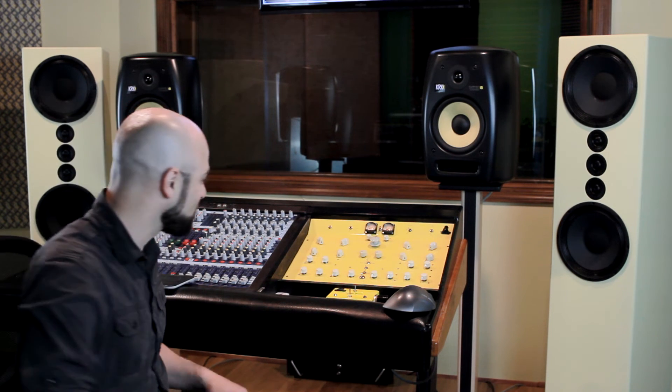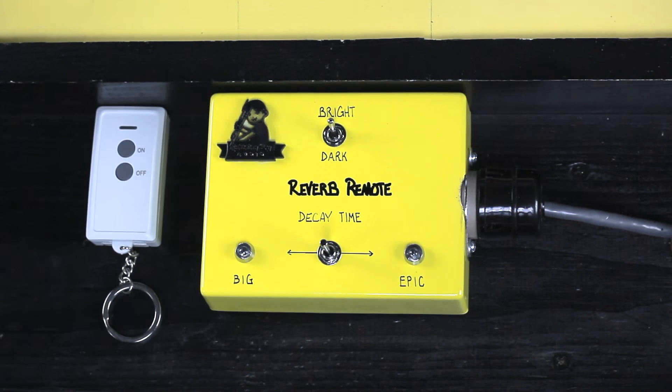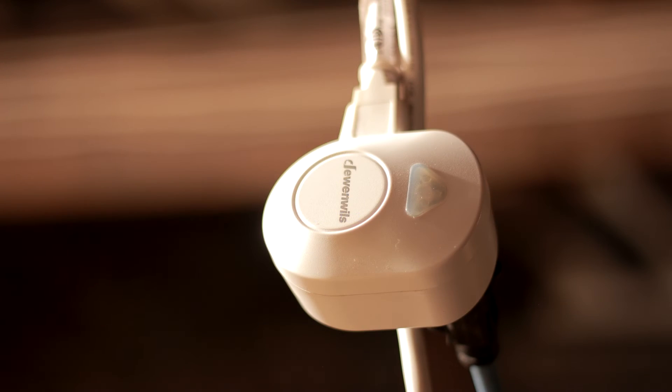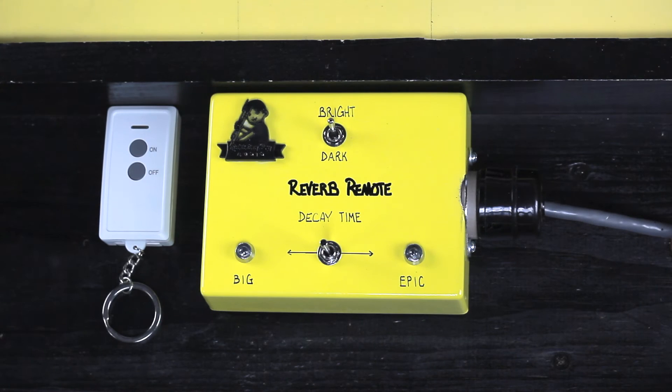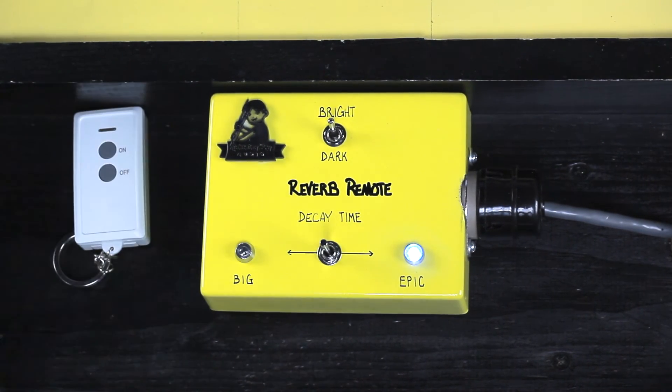We're going to go on to the next part where I'm going to show you the remote control in action. I added a new feature which is super cool. I needed a way to turn on and off the plate reverb, which is down in the basement — that's where the power supply and the amplifier are. The idea I came up with is a radio frequency remote control that comes with an outlet you plug in. That device can be used up to 100 feet away, goes right through walls and floors, and works perfectly. So now I don't need to go downstairs every time I want to turn on the reverb.